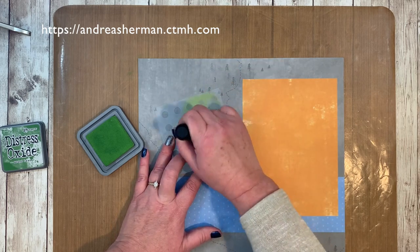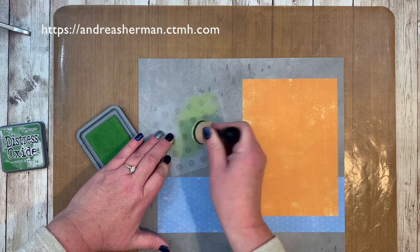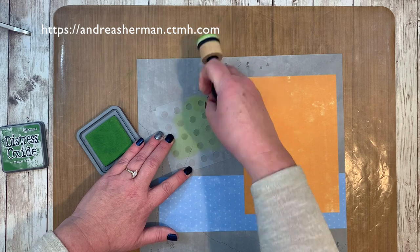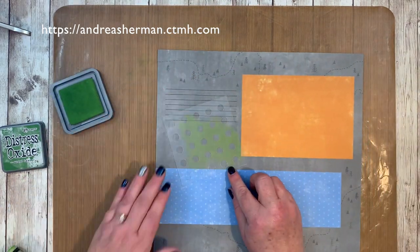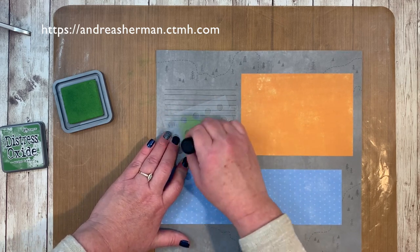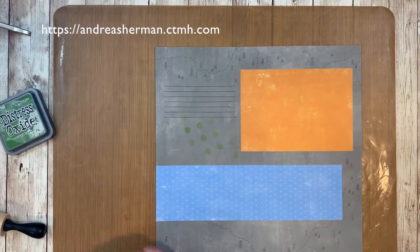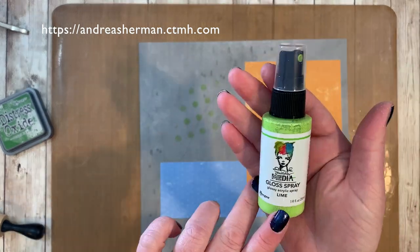So I decided to bring in one of Close to My Heart's stencils — one that I've cut up. There are nine stencil images on one sheet. I went with the bigger dots and I'm using my Distress Oxide inks, just giving a random dotted pattern in green. I think that is just going to add some interest.